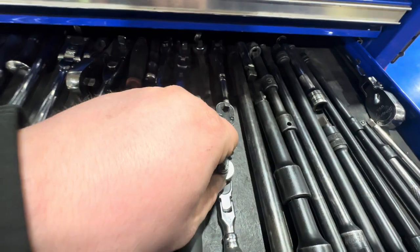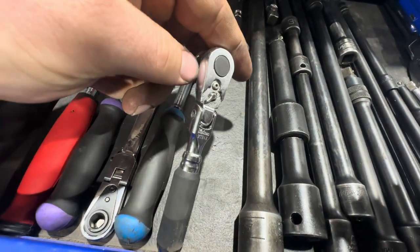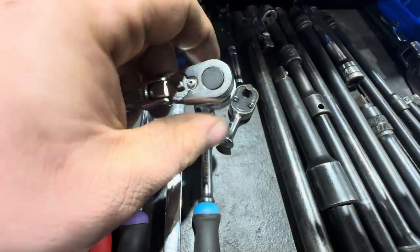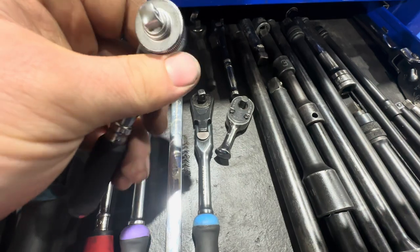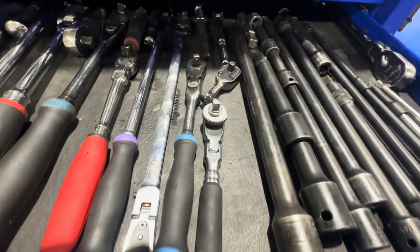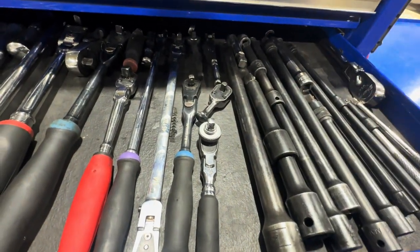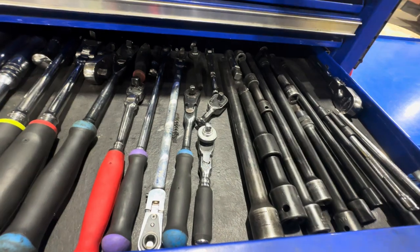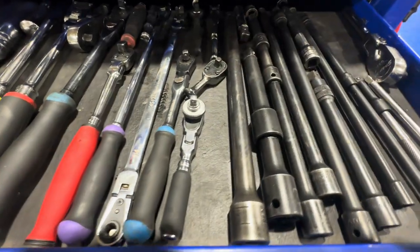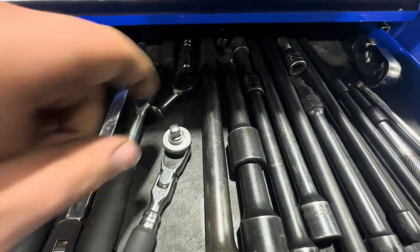Also throwing in the quarter inch drive Koken — I know there are a lot of influencers buying them, so I figured I'd try it. This thing is awesome. The back drag is so nice when you've got a bolt you need to start very lightly or ratchet back and forth. It outperforms the Snap-on and Macco in that regard. Also comes with a little spinner — totally worth the buy.